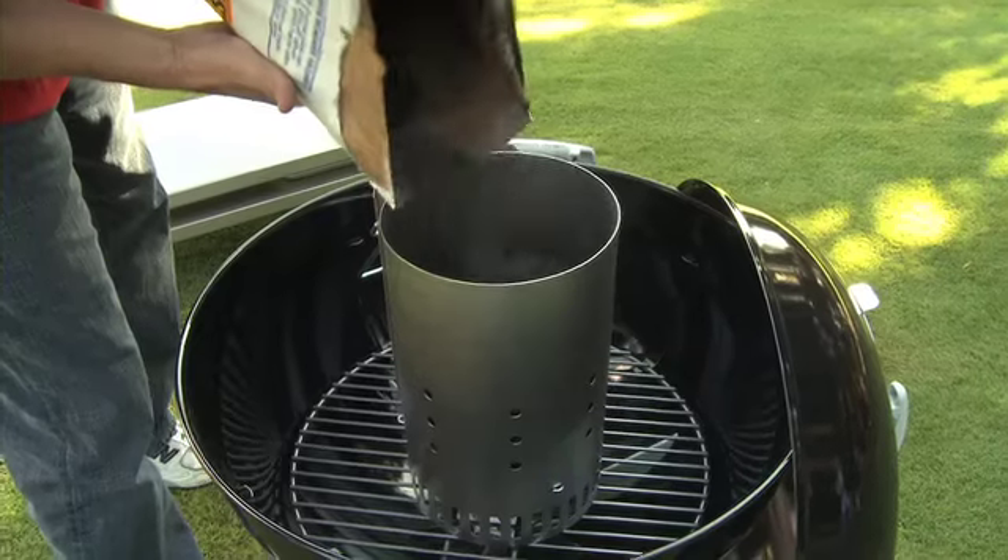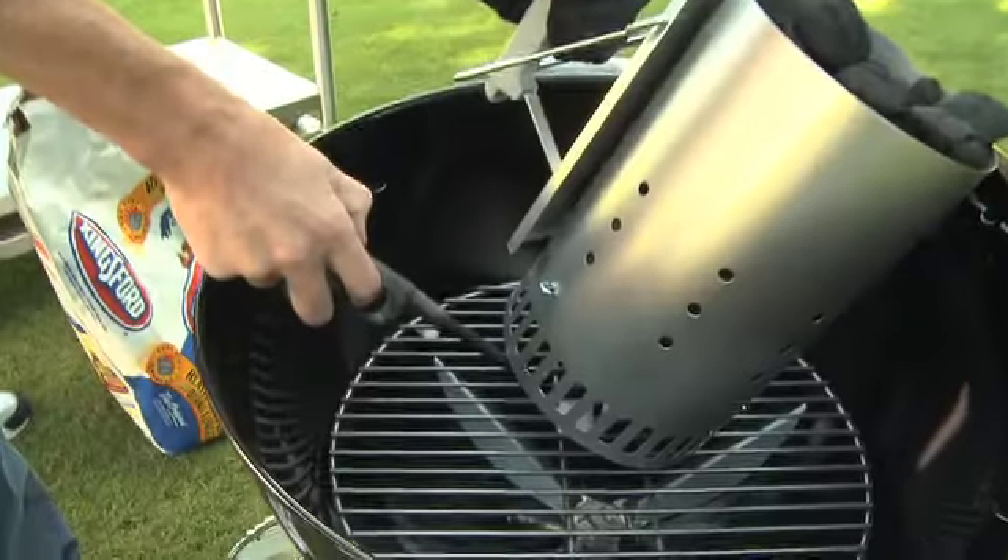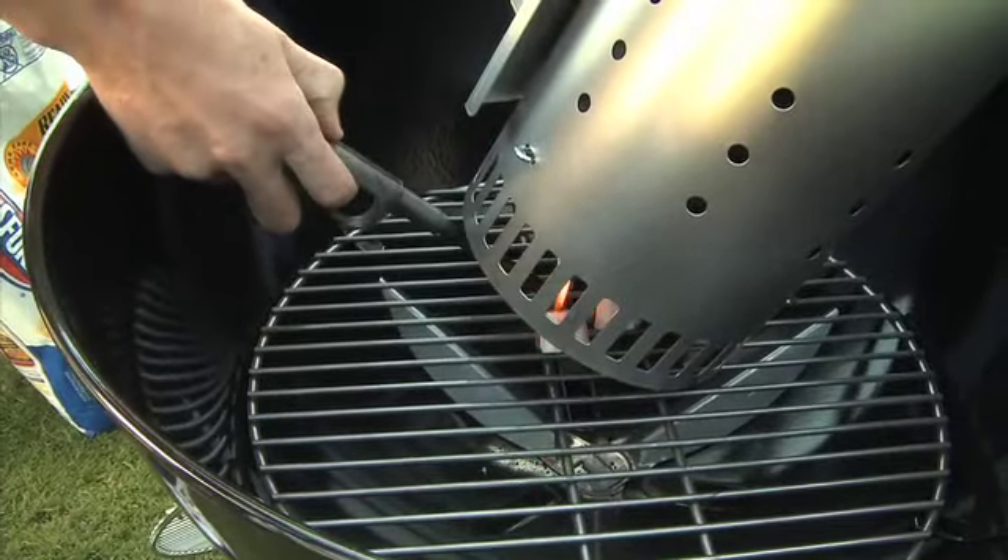Fill the upper chamber of the chimney starter with briquettes. Lift up the chimney starter and light the cubes or newspaper.